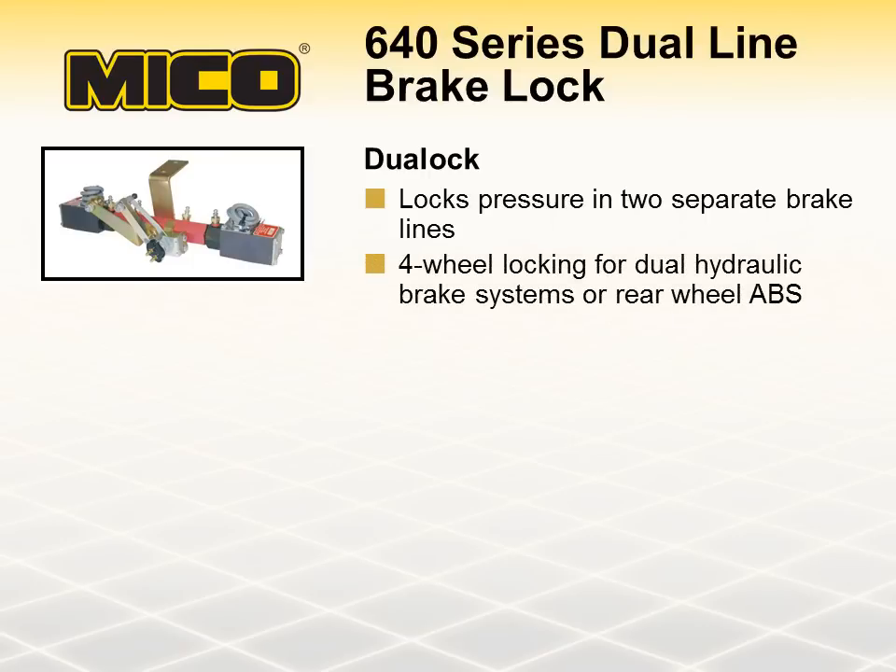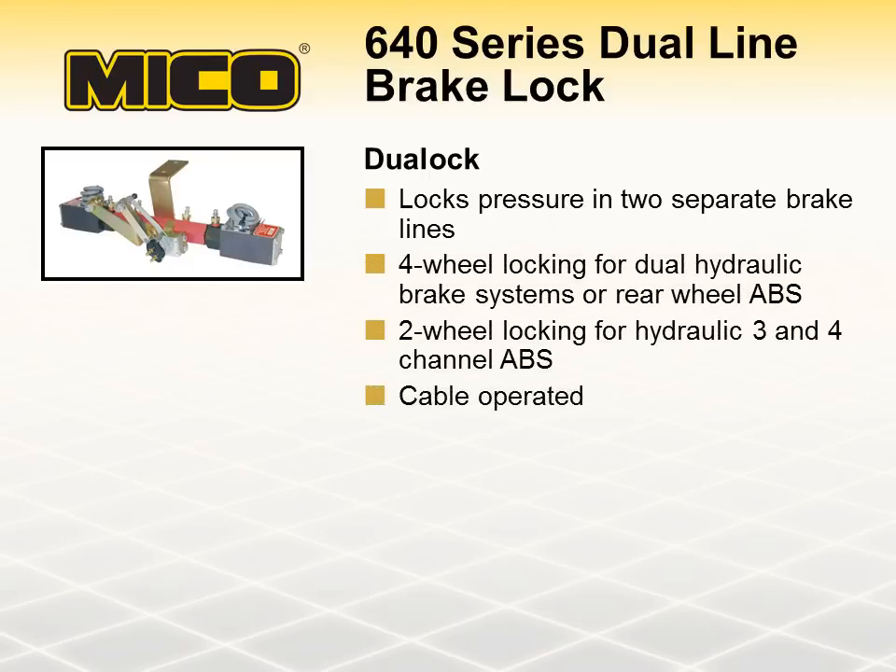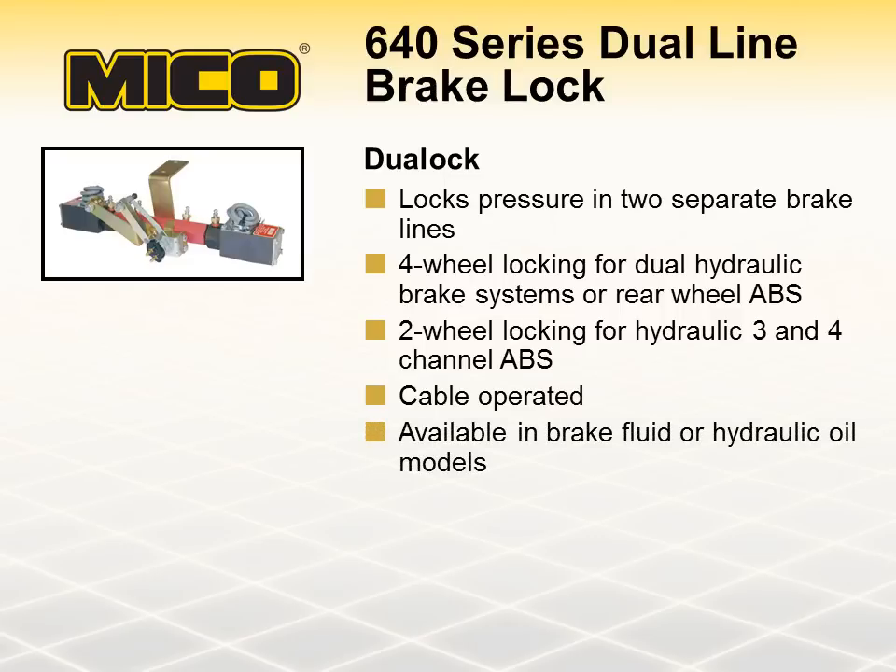A dual lock can provide four-wheel lock-up on dual hydraulic brake systems or rear-wheel ABS. It can also be used for two-wheel lock-up with hydraulic three- and four-channel ABS. A dual lock is cable-operated, available in brake fluid or hydraulic oil models, and includes two low-pressure warning switches for added safety.